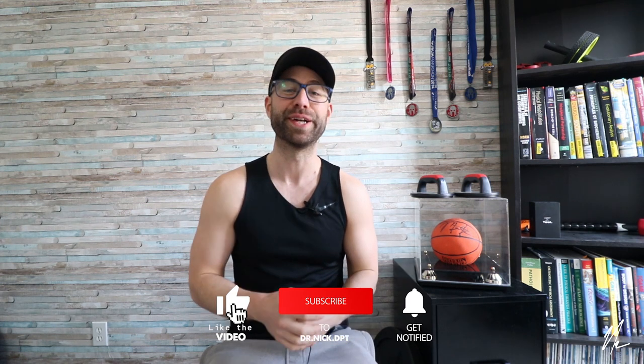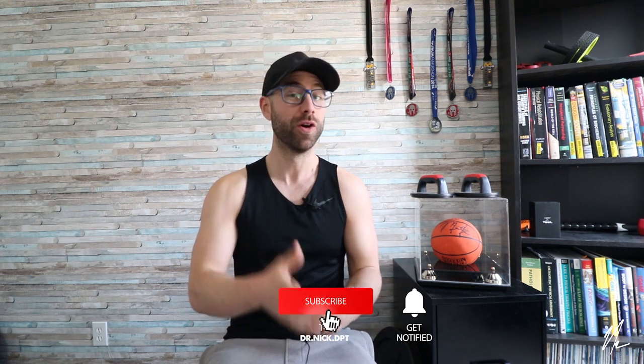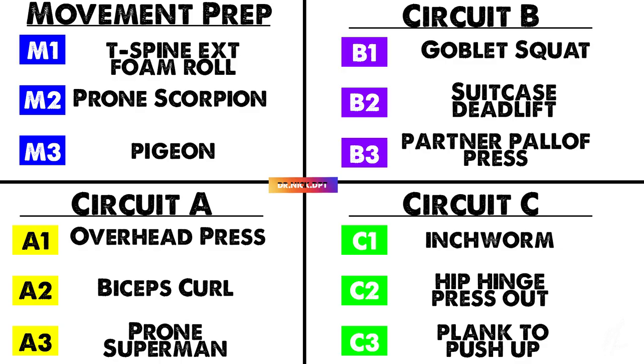Hey, what's up guys? My name is Nick Helton, and I'm a physical therapist. I've got an entire playlist of videos that involve upper body, lower body, full body, and mobility routines. Today, I'm going to make a home exercise workout plan that you can perform in the comfort of your own home with minimal equipment, and it's only going to take you about 30 minutes.